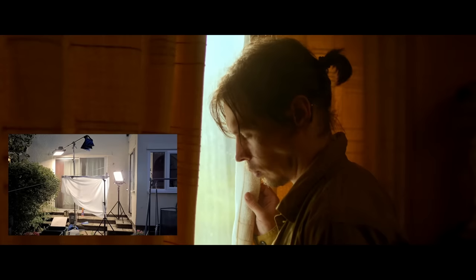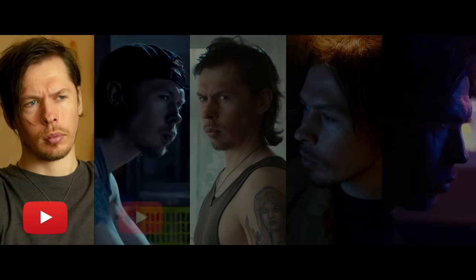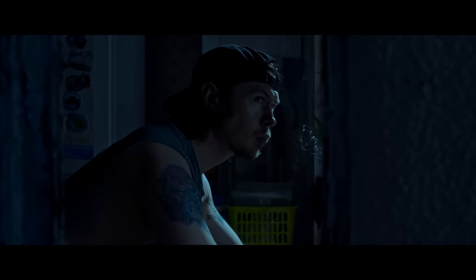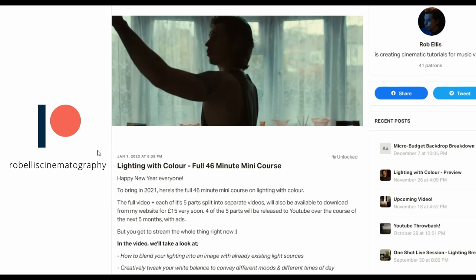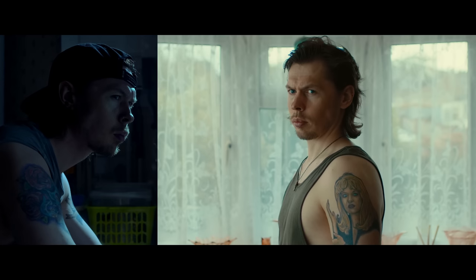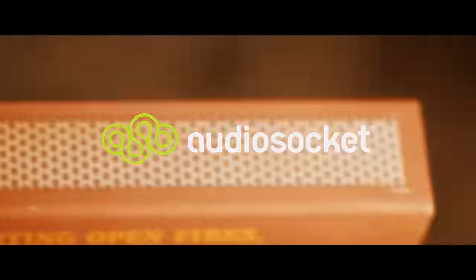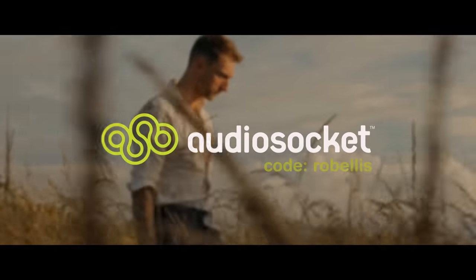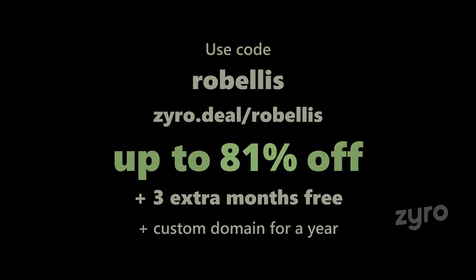Support the channel on Patreon for ad-free extended YouTube videos, along with extra breakdowns and previews of upcoming videos. Watch parts 1, 2, 4 and 5 of the lighting with colour mini-course here on YouTube, or head to the website for an exclusive part 3 with no ads and downloadable files — or become a patron to stream the 46-minute tutorial. Colour grading is done using Dehancer — use code ROBELLIS for 10% off. Music from AudioSocket — use the referral link and code ROBELLIS for a free month. Use code ROBELLIS at Zyro for up to 81% off your website or storefront, plus 3 extra months free and a custom domain for a year.